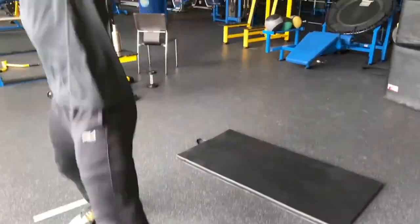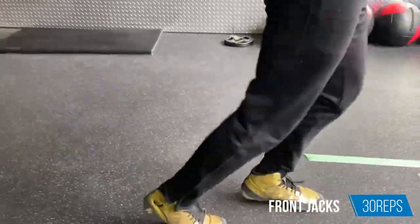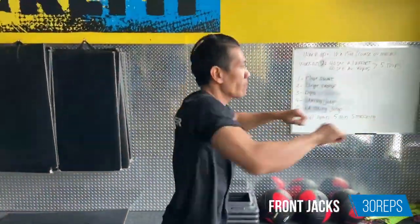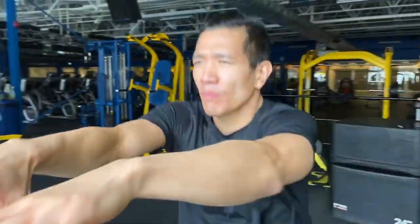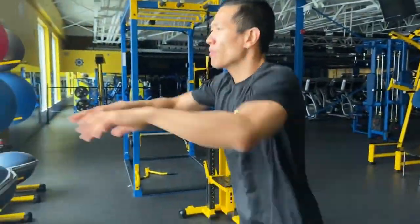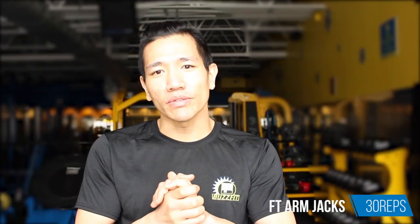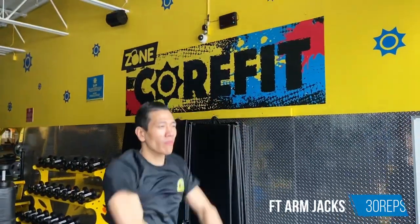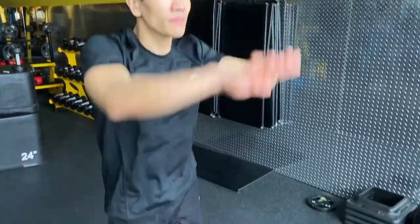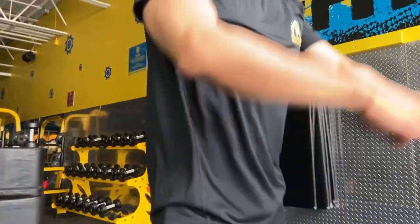After that we're going to do frontal jumping jacks, where your feet alternate front and back. You put your arms forward and pull back, then forward again and pull back. You also do 30 of those. Then we do frontal jumping jacks with arm raises — the legs go the same way as the previous one, and you keep both hands together and bring them up and down as you alternate your feet.